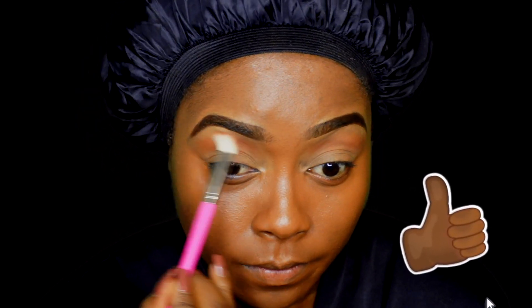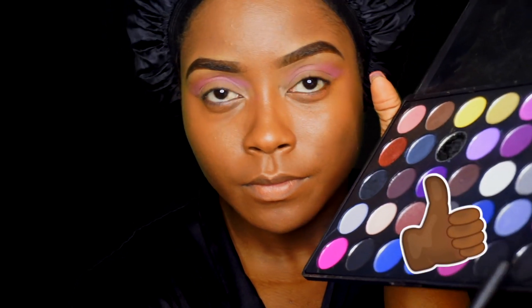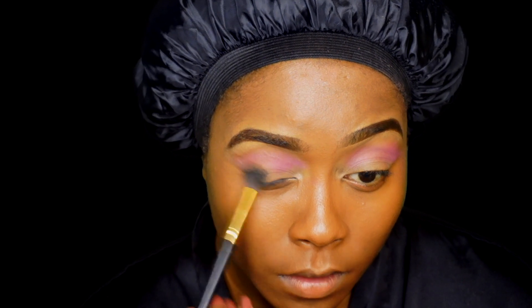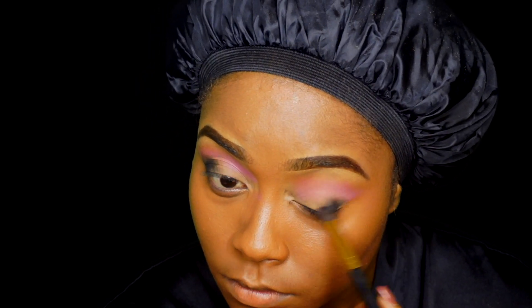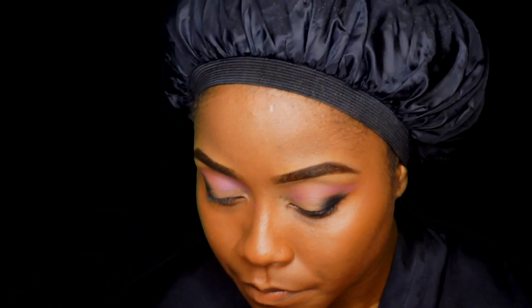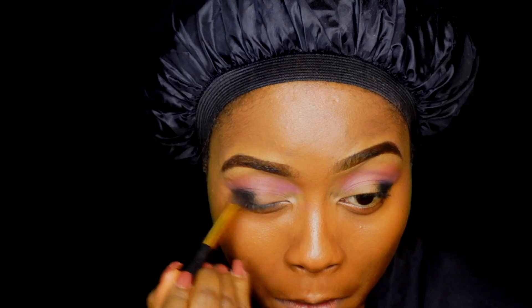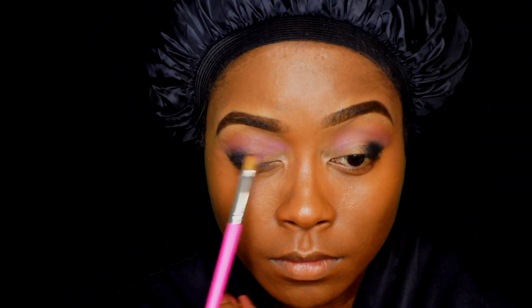If you like this video, go ahead and thumbs up, share, and subscribe if you haven't subscribed yet. Now I'm using my Morphe Brushes eyeshadow palette — I do not remember the palette name right now but I will drop it in the description box below. I already went ahead and applied that light pink shade from the palette, and now I'm applying the black shade to the outer corner of my eyelid. I'm going back to blend out and reapply more of that light pink shade in my crease. Still applying more black.